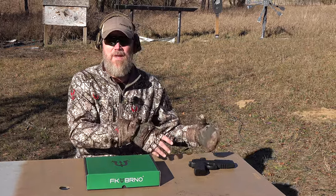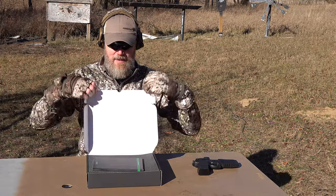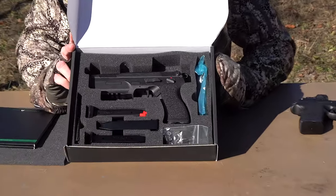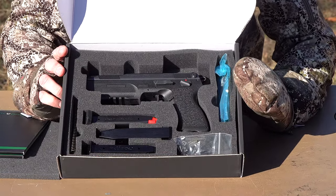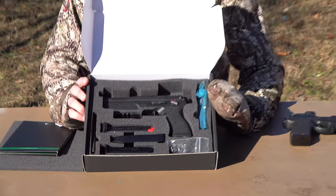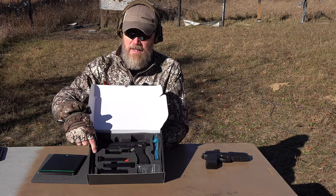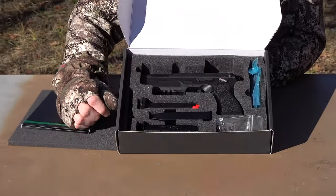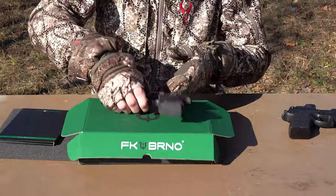My original 7.5 FK pistol was sent with a 7.5 FK and 10mm barrel. When the 9mm conversion showed up, here's what I found in the box: the pistol with four magazines — three in reserve and one inserted. The gun originally shipped with the 7.5 FK barrel, spring, and magazine. I've since converted it to 9mm. You have to swap out the 7.5 FK / 10mm spring for a lighter 9mm recoil spring, and swap the barrel and magazine.